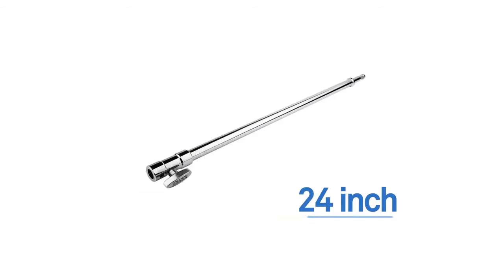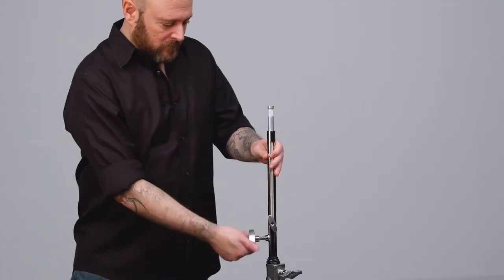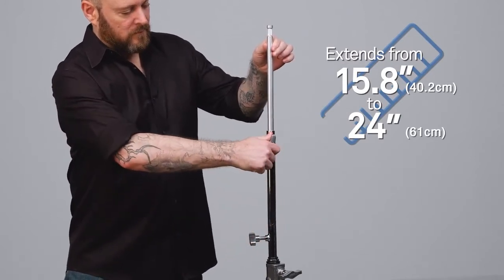These stand extensions come in 6 inch, 12 inch, 18 inch, and 24 inch versions. Not sure which one to get? I'd recommend all of them, but there is a telescopic version as well — it extends from 15.8 inches to 24 inches, giving you great flexibility.